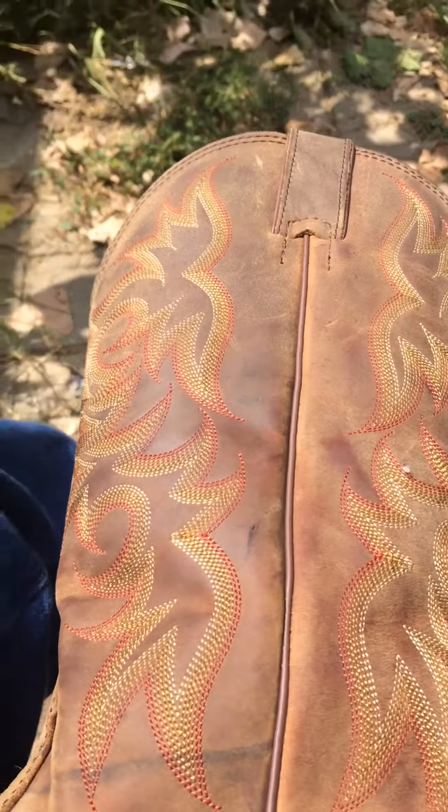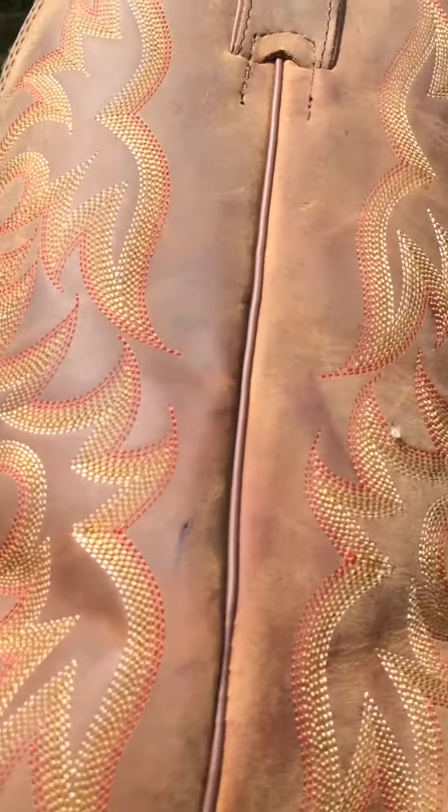Justin boots. This is from the Stampede collection. They cost $150 at Tractor Supply.